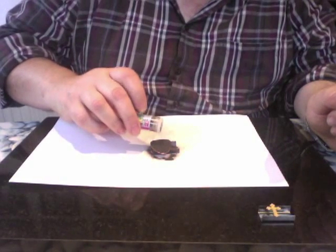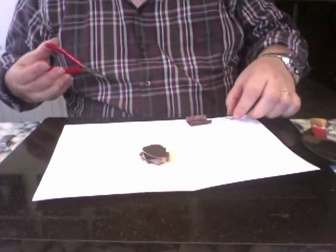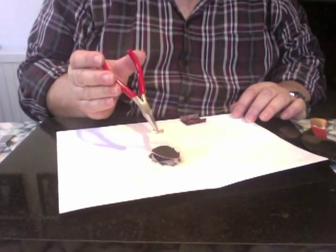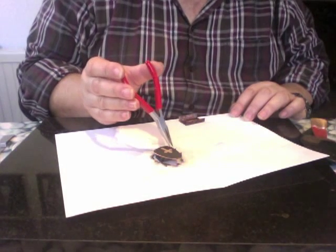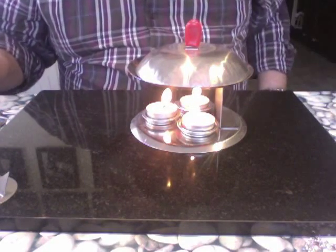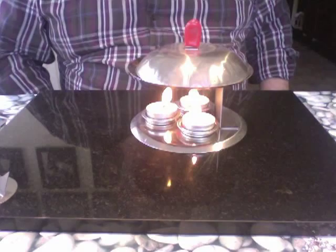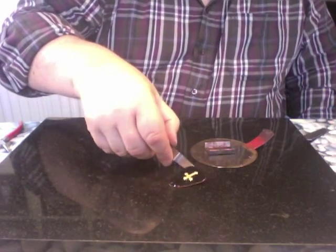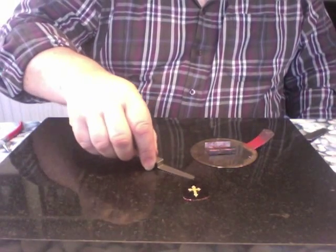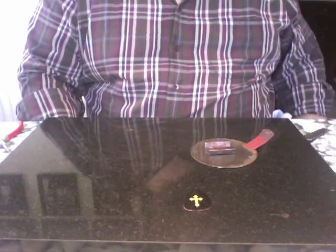I'm putting it back into the oven to soften the black so it will accept the cross. Using the pliers as tweezers, I'm dropping the gold cross into the black enameling powder, then into the oven — five minutes — and we'll see what happens. Here we go, out it comes. Put it on the chopping board and let it cool down. There's a nice contrast — the gold against the black.